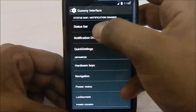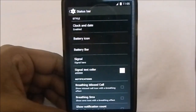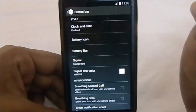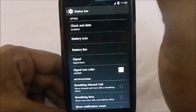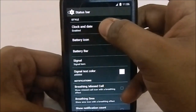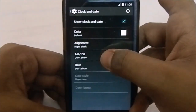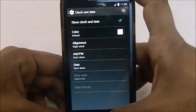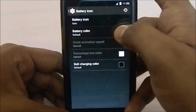In the Gummy Interface, the first things you see are status bar settings with a lot of functions. It takes some inspiration from CyanogenMod but not entirely, which makes it a unique ROM. The first option is Clock/Date — you can have a center clock or right-aligned clock, AM/PM indicator, date, and date style with date format, or you can hide the clock and date altogether.